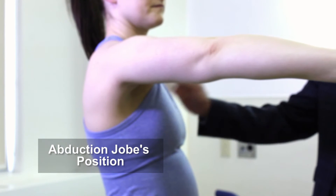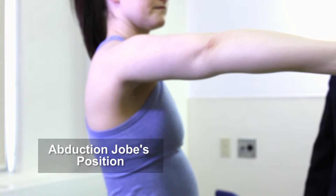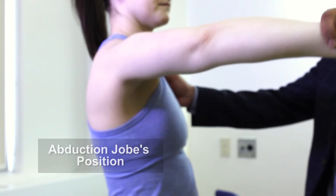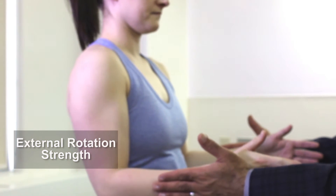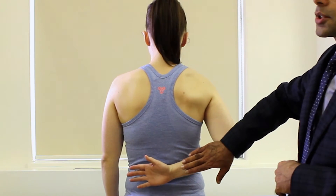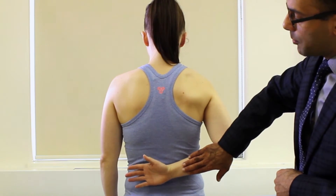Lastly we want to check for strength around the shoulder. We check supraspinatus muscle strength by having the arm in Jobe's position — about 90 degrees of arm elevation in the plane of the scapula — and ask the patient to resist downward motion. Next we check external rotation strength with arms at the side, pushing inward and asking the patient to resist. Then to check internal rotation strength we do the lift-off test, asking her to lift her forearm off her back.